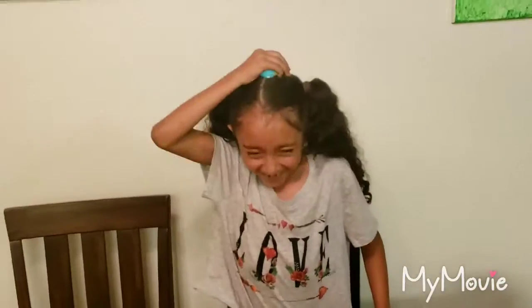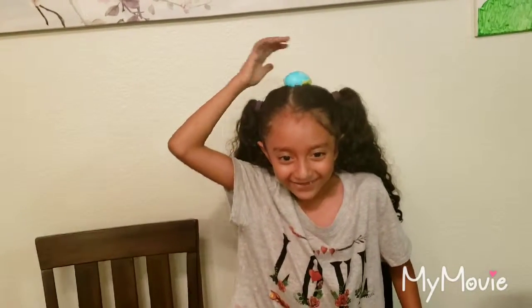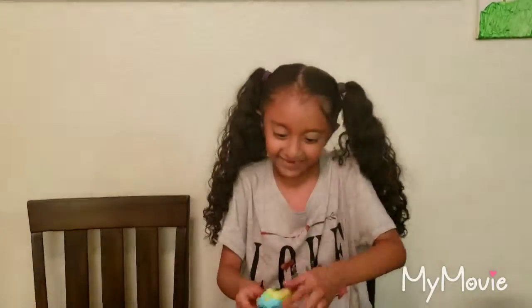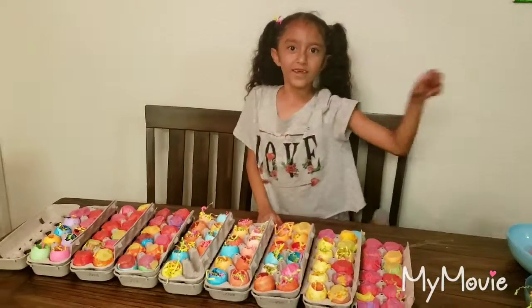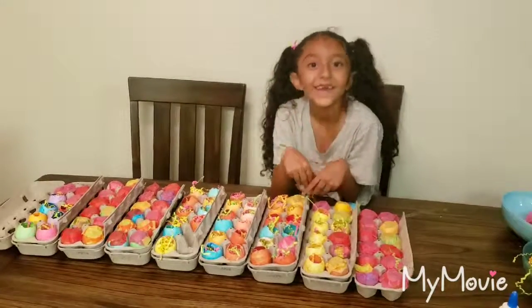I think I should. One, two, three — ah! Oh! Whoa! What's your toy for Easter? Bye! See you!